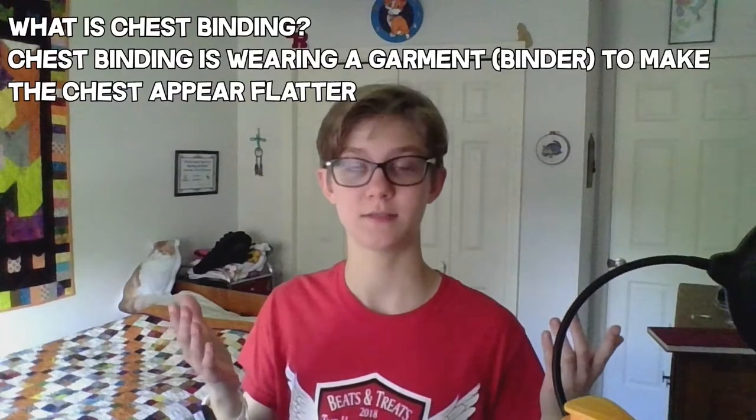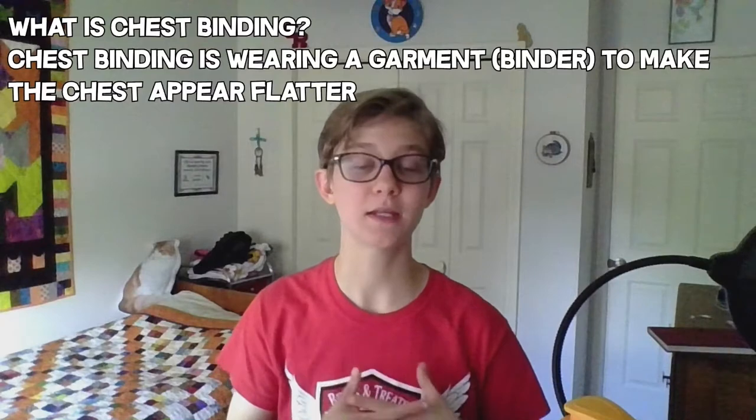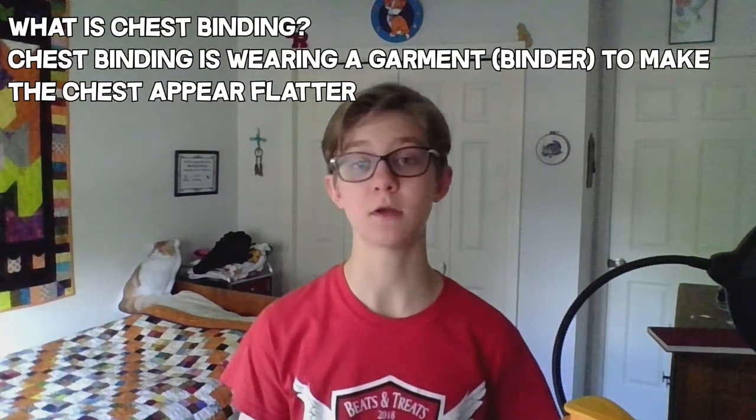So what is it? Basically, chest binding is where you bind your chest. It is a garment that you put on to make your chest appear flatter.